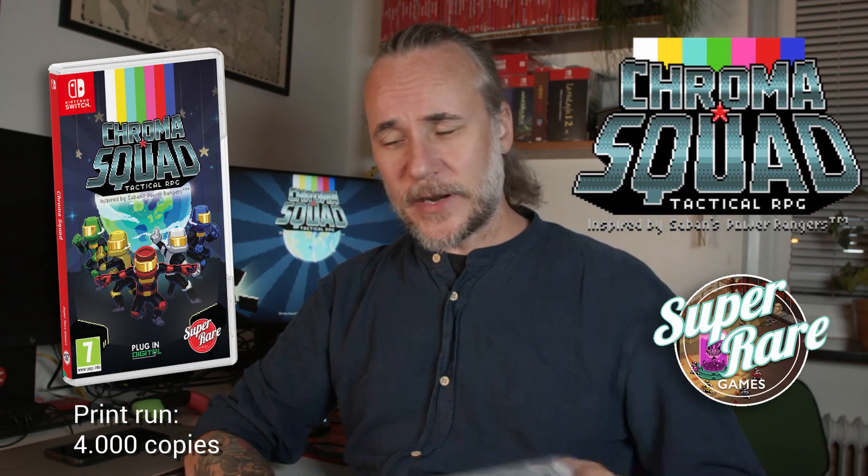A new knife means we're gonna unwrap something in this episode. It's Chroma Squad from Super Rare Games. I think Super Rare Games have been upping their lineup - they just release better and better games and that's fun to see. This is release number 37.